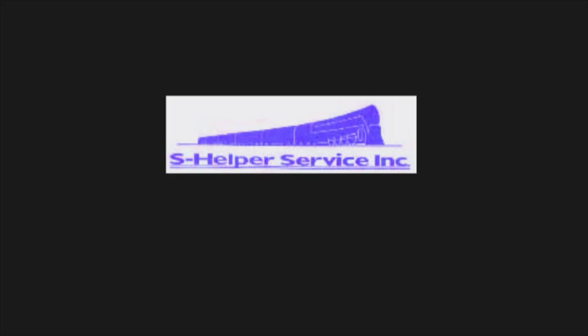Hi folks, my name is Jim Lyle. Once again, I'm privileged to present S-Helper products for your enjoyment and hopefully your railroading pleasure.